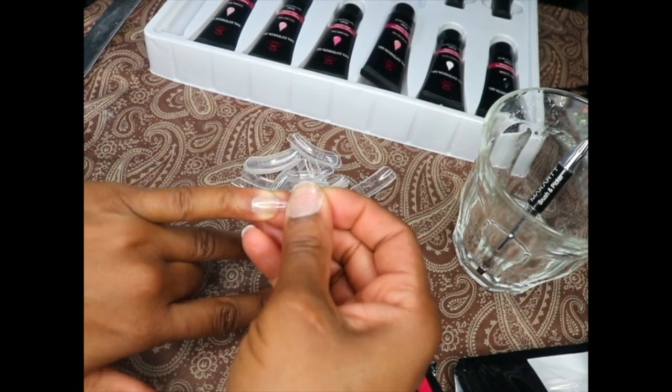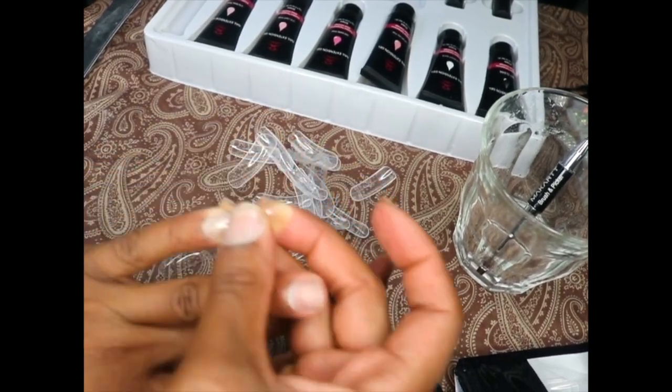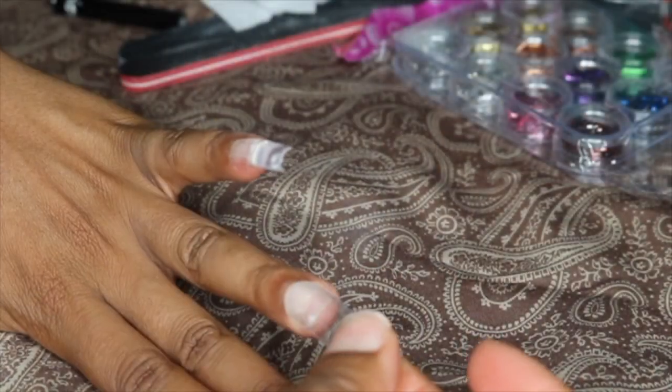Now I'm just taking my forms and trying to make sure that I get the right fit for my nails. The forms do have numbers at the tip, so an easy way to remember your size is to just remember what number you're using for each nail.